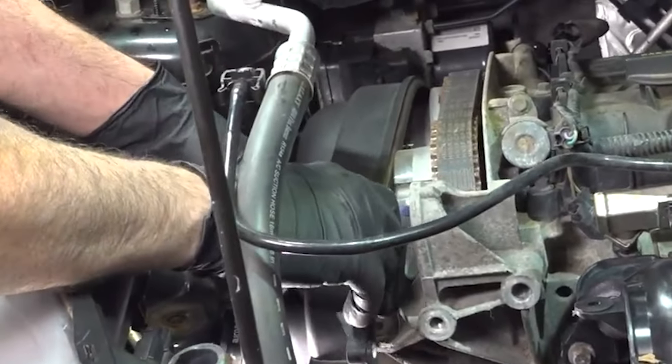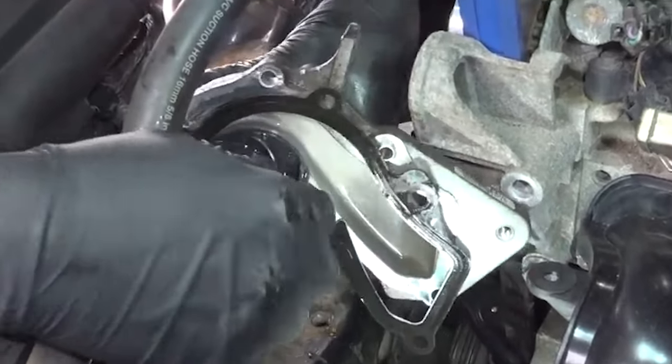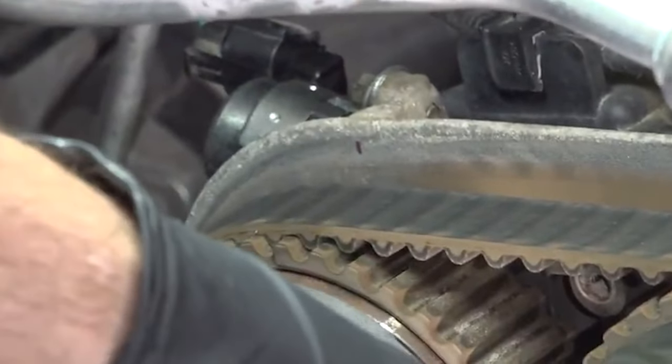Although the water pump does not get driven by the timing belt, the body does go behind it, so you're gonna wanna give yourself a little more time to do that job. Make sure you take a look at that timing belt while you're in there — you might wanna replace it while you're doing the job.